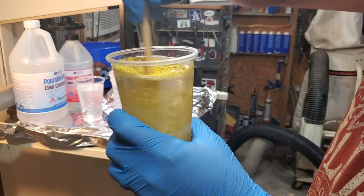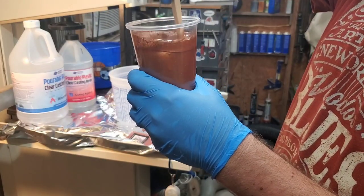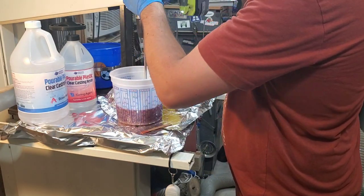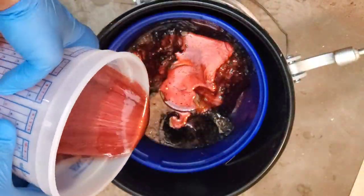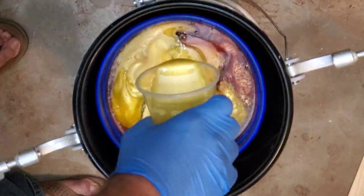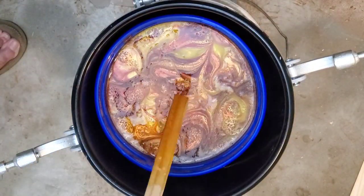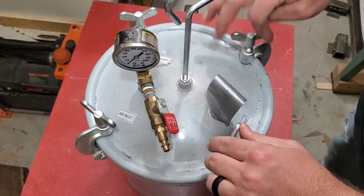First we need to start adding in some colors. I mixed my two secondary colors in separate smaller cups and my main color — the one picked on Instagram — in the big mixing bowl. We're going to start pouring them in, alternating, putting the yellow on top to kind of get a flame effect going, and then I just jabbed a stick down in there to get some swirls going.